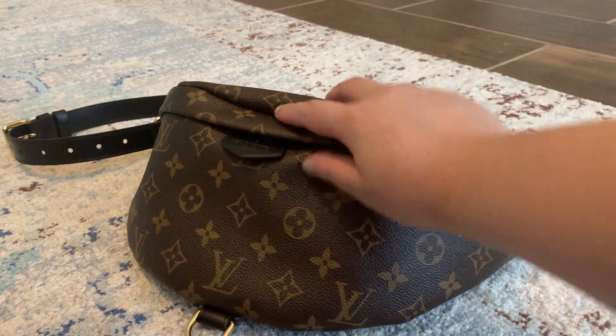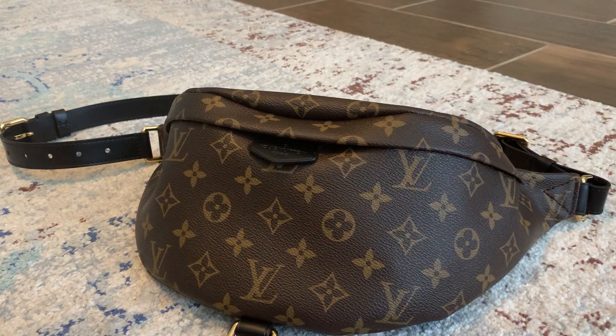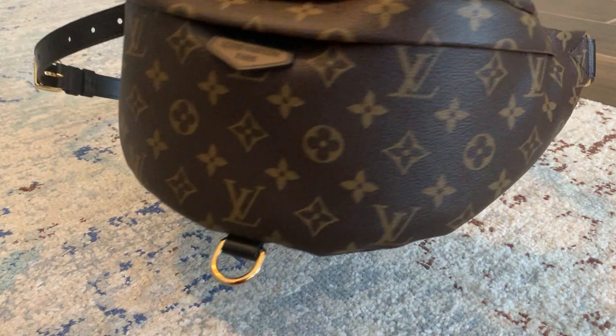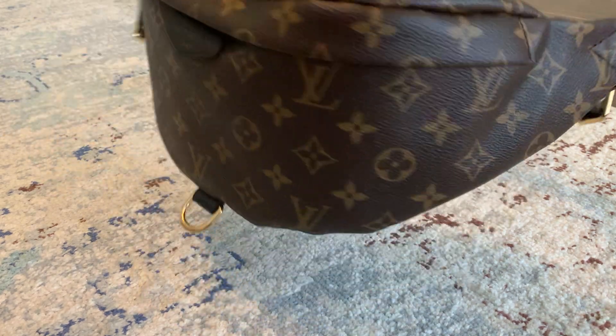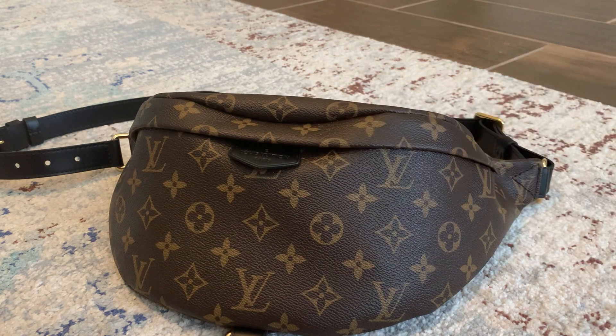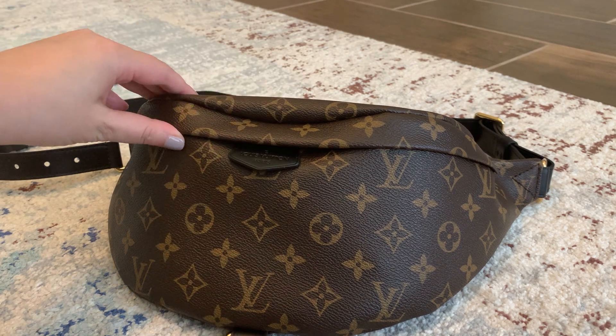I've used it mostly on the weekends. I don't really go anywhere on the weekdays, so I've worn it maybe four or five times. There's not going to be really any wear on the bag yet, so I'll maybe do a one year update later on.